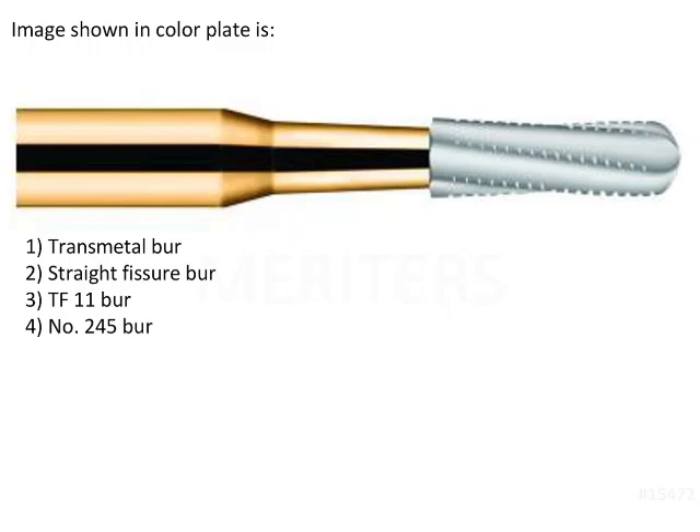The image shown in the color plate — if you see, this is the handle of the bur, this is the shank, and this is the head of the bur. This is the blade or head itself, and in this you will be seeing there are small serrations. So this is nothing but the transmetal bur.